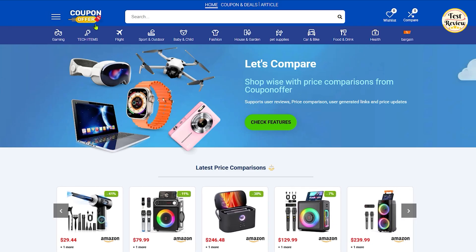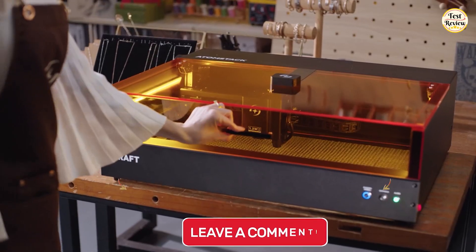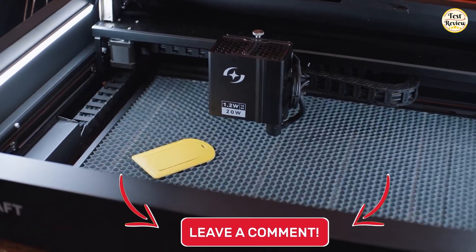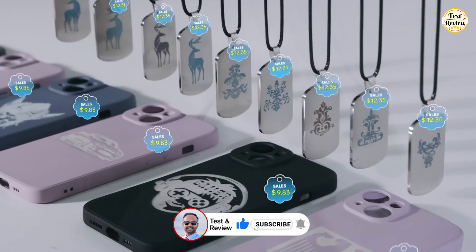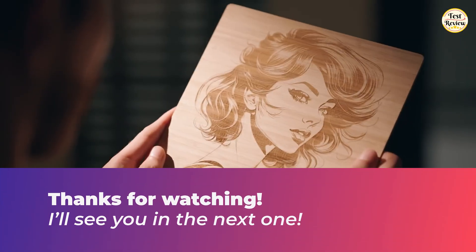For the best deals and exclusive coupon codes, visit our website at couponoffer.net. Let me know in the comments which laser engraver you'd pick to bring your creative projects to life in 2025, and why. If any of these powerful machines caught your eye, check out the links in the description for more details. Don't forget to like this video, subscribe for more Maker and Tech Tool reviews, and hit that bell icon so you never miss an update. Thanks for watching, and I'll see you in the next one.